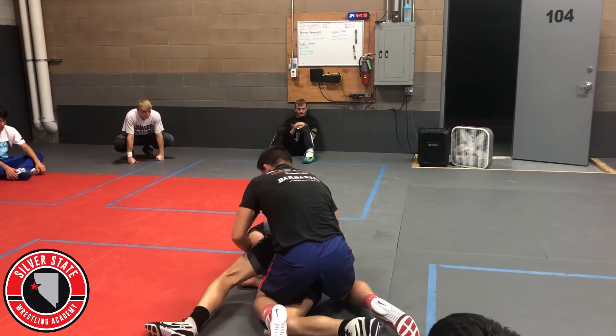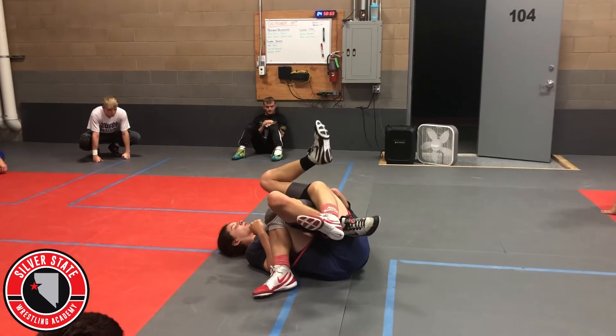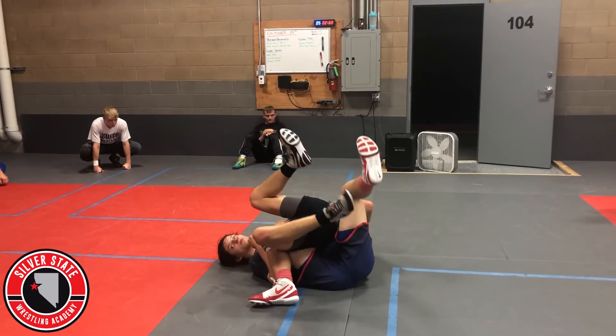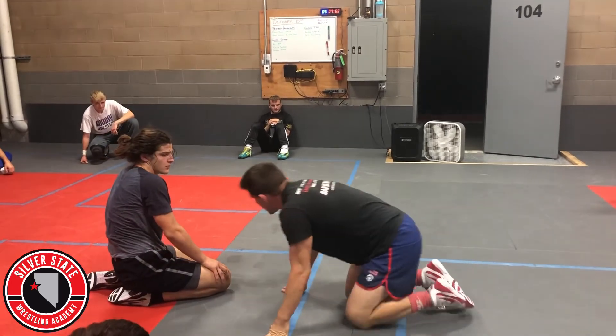As I let him off his back again, this time I'm cupping this arm right here and I'm just gonna run a backside tilt. It can also roll into our ball and chain or arm bar stuff.